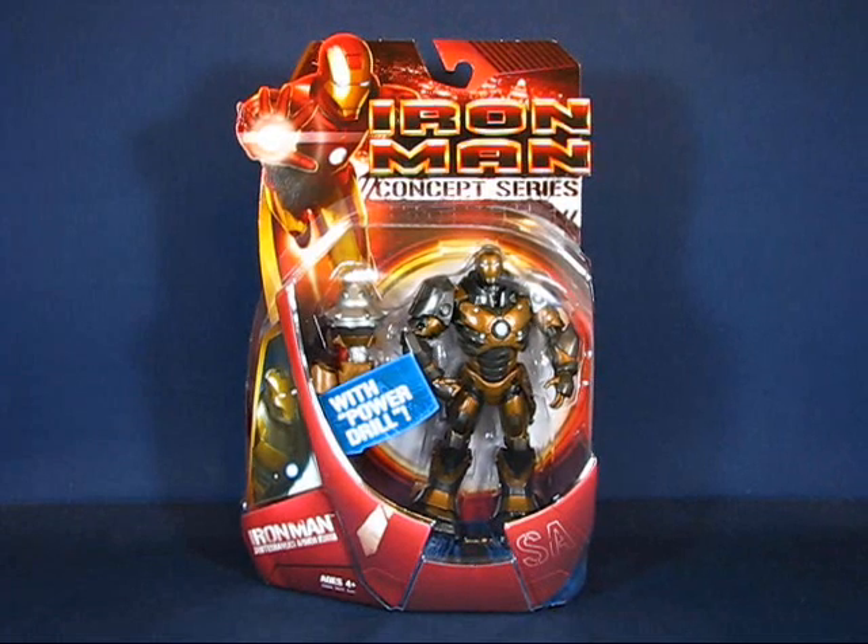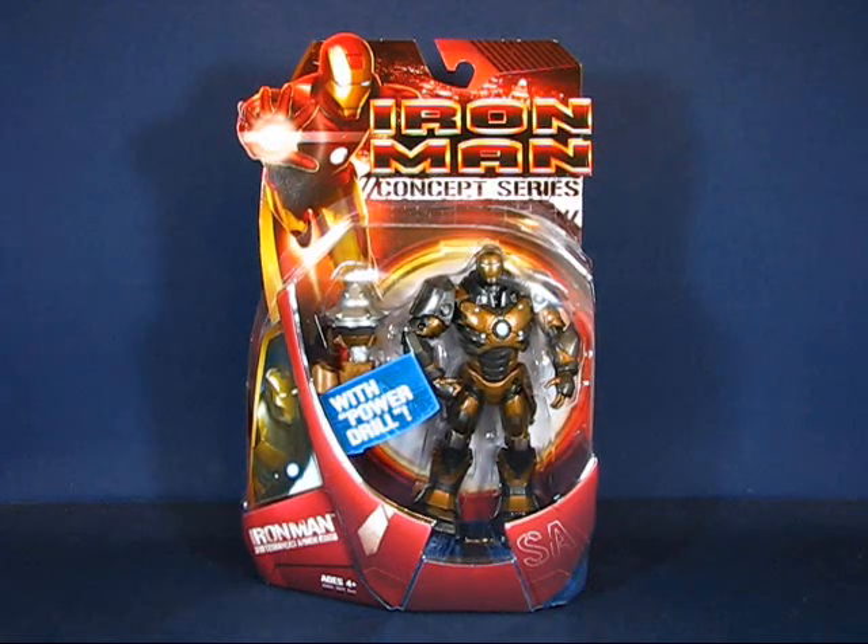Hey there folks! Today I'd like to take a casual peek into the Iron Man Concept Series Iron Man Subterranean Armor action figure set. This figure set was first released in 2008 and I got the set in 2010 when Toys R Us re-released the Iron Man movie line figures in six-inch form, and I bought this set for eleven dollars.